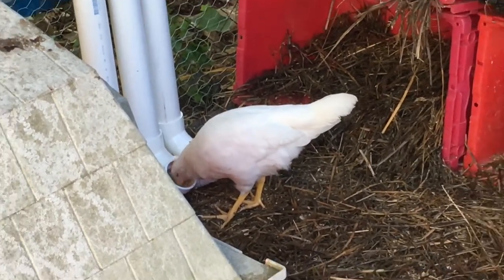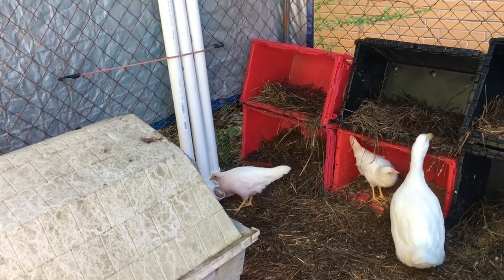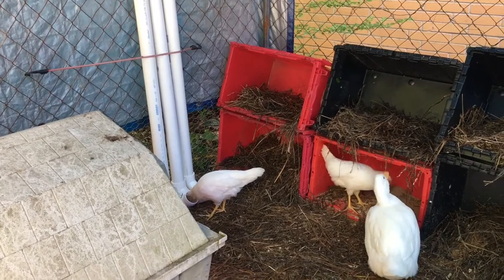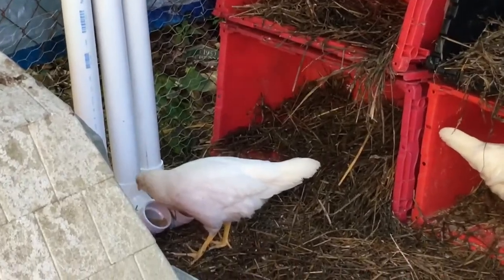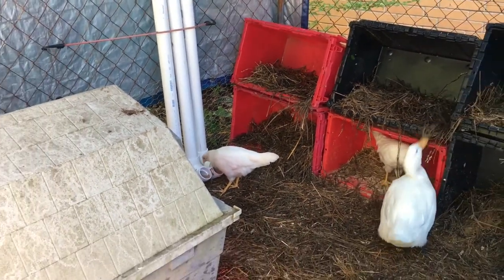It's working guys — just wanted to show you the chicken feeder in action. The duck seems to be more fascinated with the hay, but yeah guys, as always thank you for watching. Hopefully you learned something from the video, or if not you at least got a kick out of watching me try to make a do-it-yourself video.